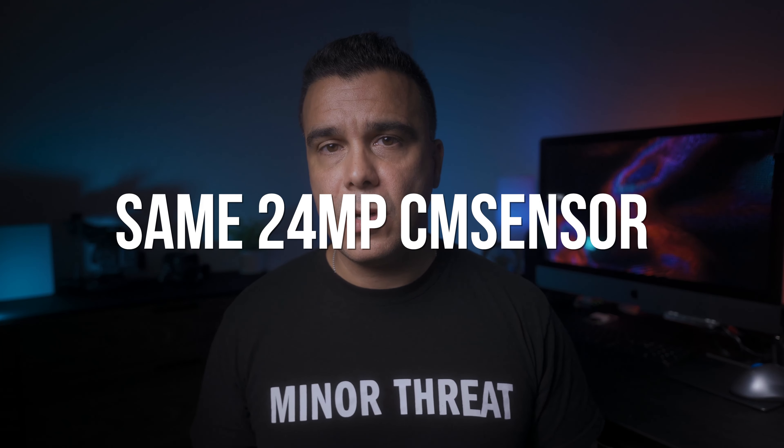The first spec is the sensor. This camera is not going to have the brand new sensor we thought it might — like a 30 megapixel or even 36 megapixel sensor. It's going to have the same 24 megapixel sensor, which makes sense because Sony is likely reusing existing components to make this camera as affordable as possible.